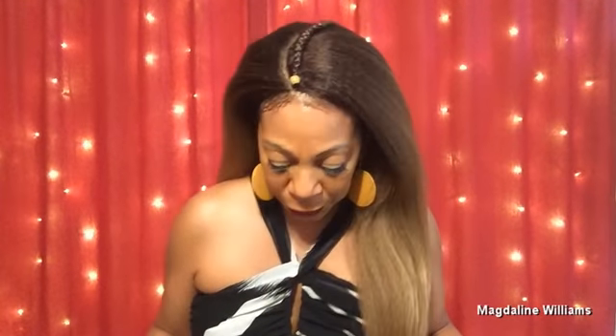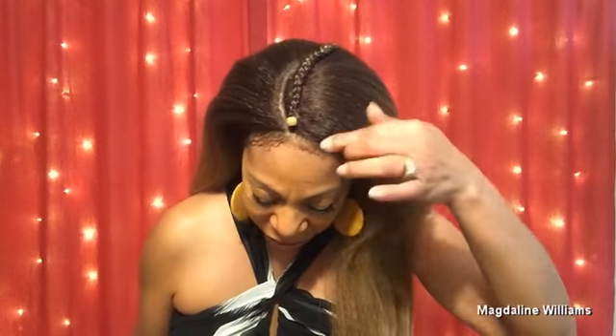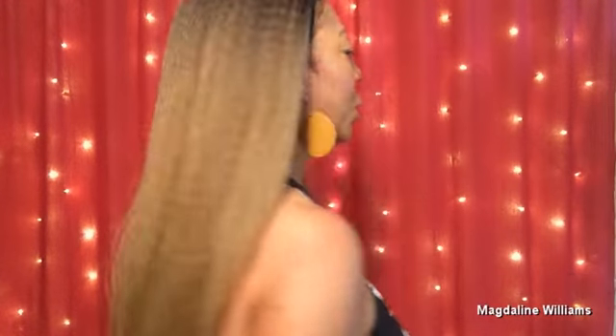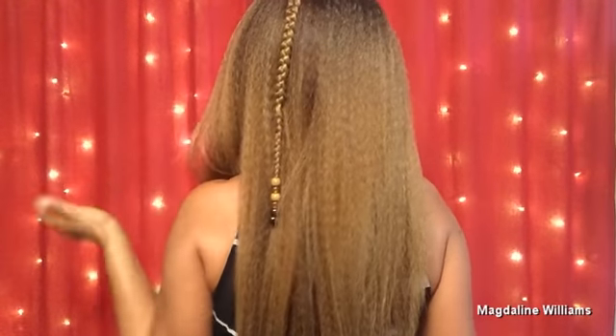This is her after I shampooed her because I wanted to add product and manipulate her. The products I used are listed in my description box so you can know exactly what I put on her. This is a lace part wig, which Muldoo is famous for. I've added a bead in the front and did a little braid that goes all the way to about right here, just to dress up this wig.